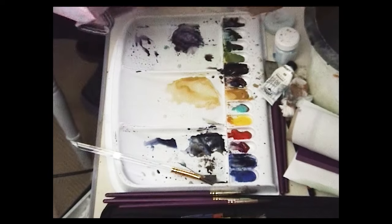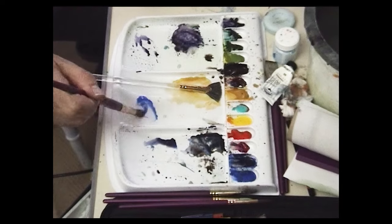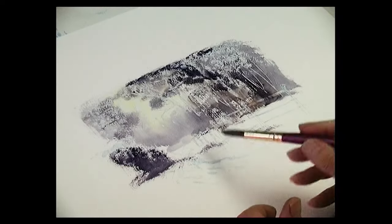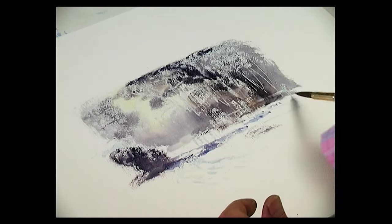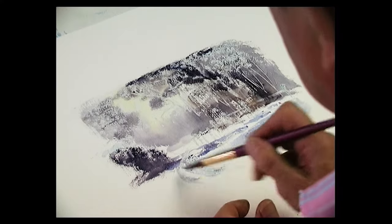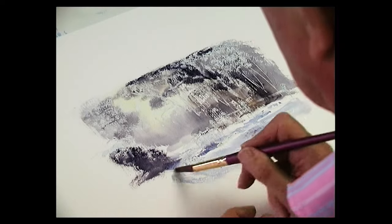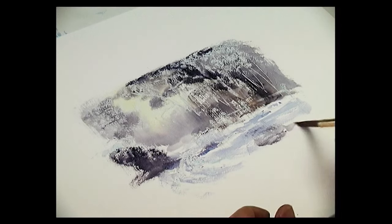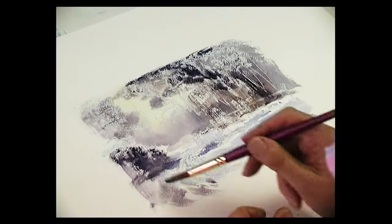Large detail brush. I'm going to use cobalt blue with just a touch of shadow. So take that across the track — through this paddock is the footpath. A little bit darker. Fill that in.